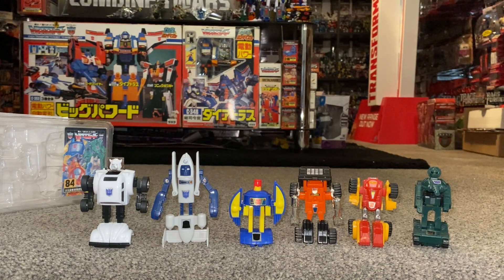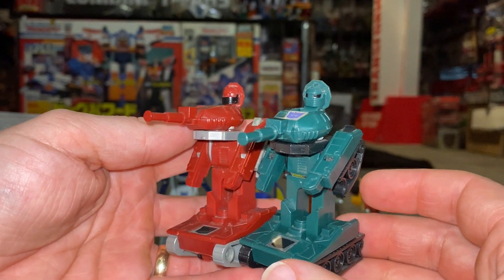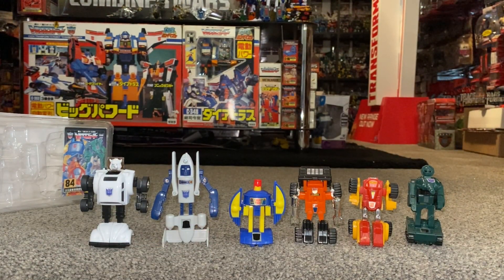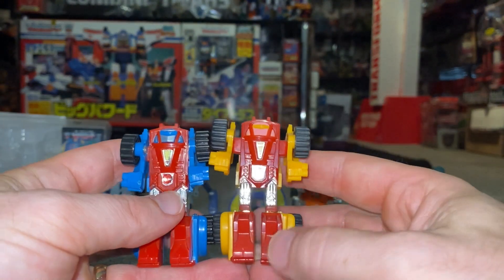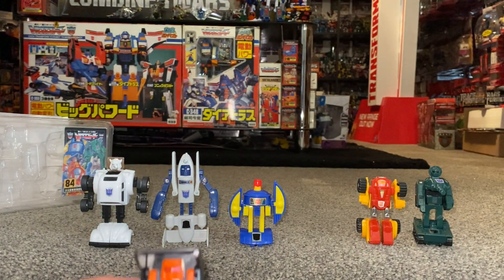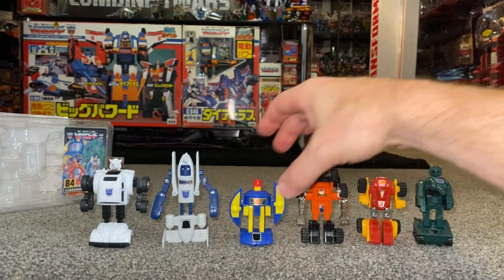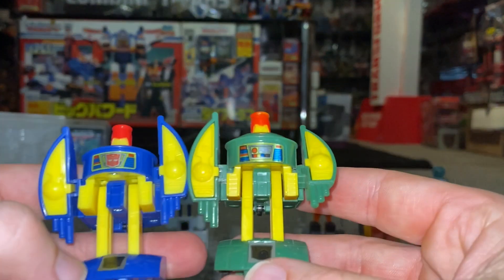I'm going to pick them up one at a time just to show you the comparison in robot mode. These literally are straight-up redecos. For those new to collecting wondering what 'redeco' means — it's redecorative, basically just a repaint. The figure stays exactly the same. They haven't bothered doing a retool, which is another term you'll hear — that's where they use the same mould but change something slightly, usually a head. There's loads of this terminology I remember not knowing when I first got into collecting.